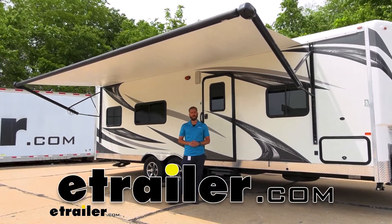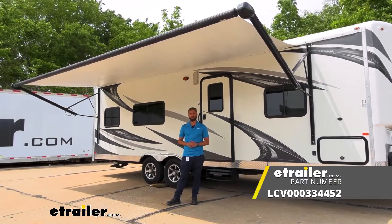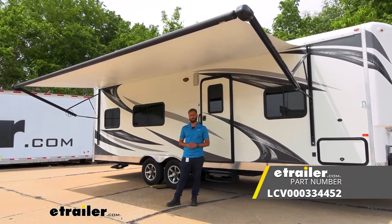Hey guys, Kevin here with E-Trailer, and today I'm going to be showing you how to install the Solera replacement awning fabric here on our 2017 Forest River Work and Play Toy Hauler Travel Trailer.